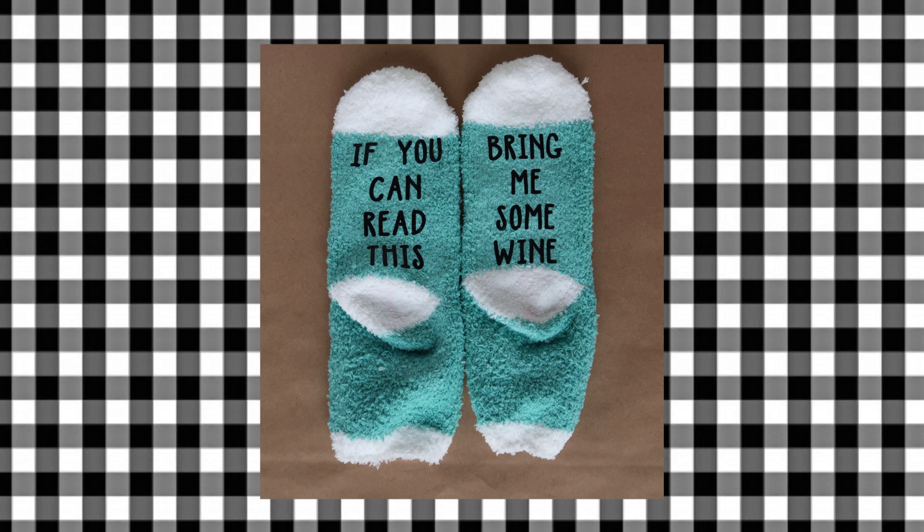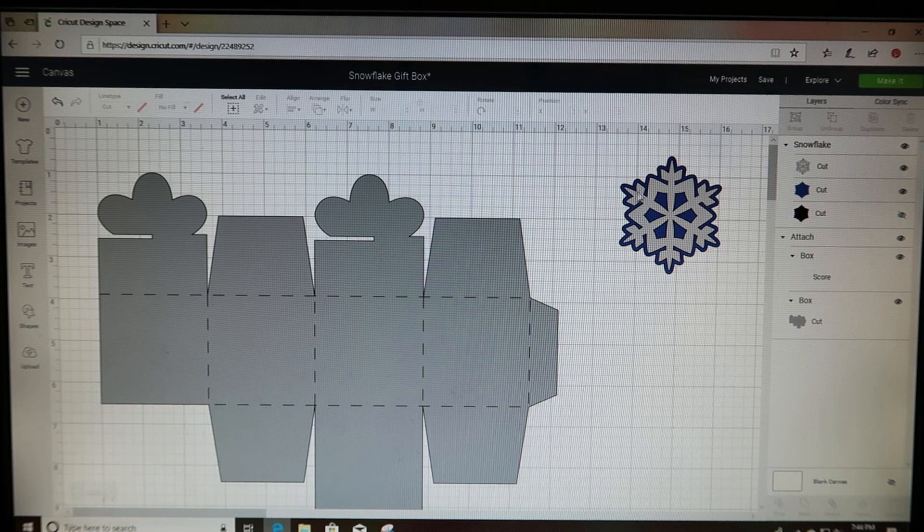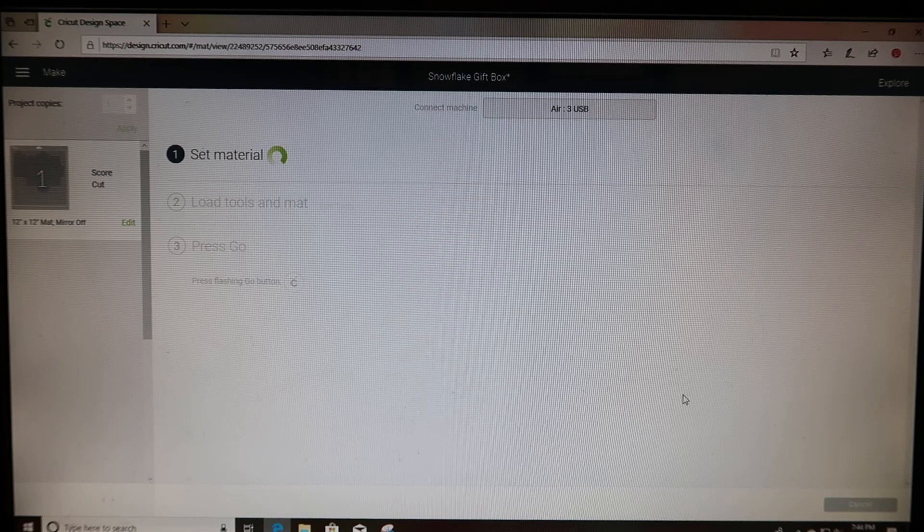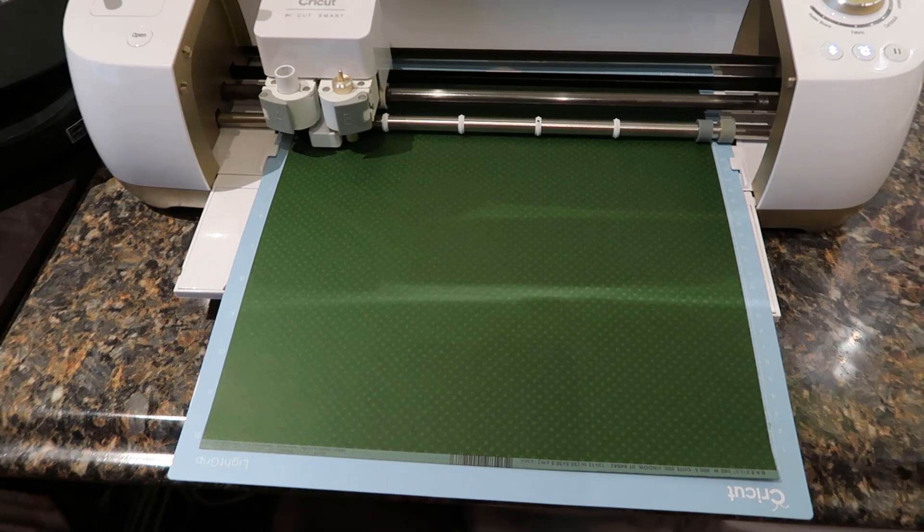These socks are everywhere this year in so many different sayings, and you can customize them any way you'd like. For this next one, I purchased this box template off of Cricut Design Space. It comes with a little snowflake — I did not cut the snowflake out, but I did cut the box out. I believe this only cost 99 cents; if you have the subscription it would be free.